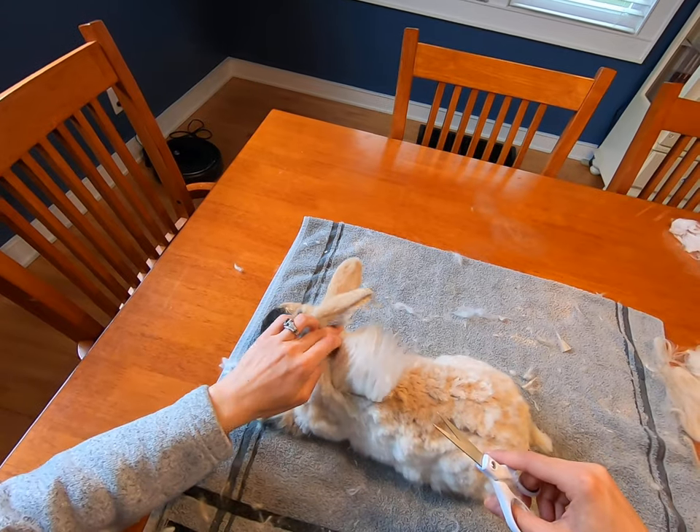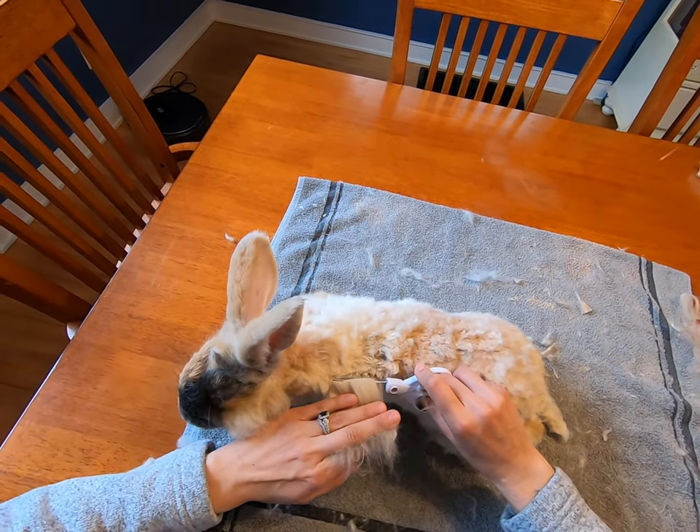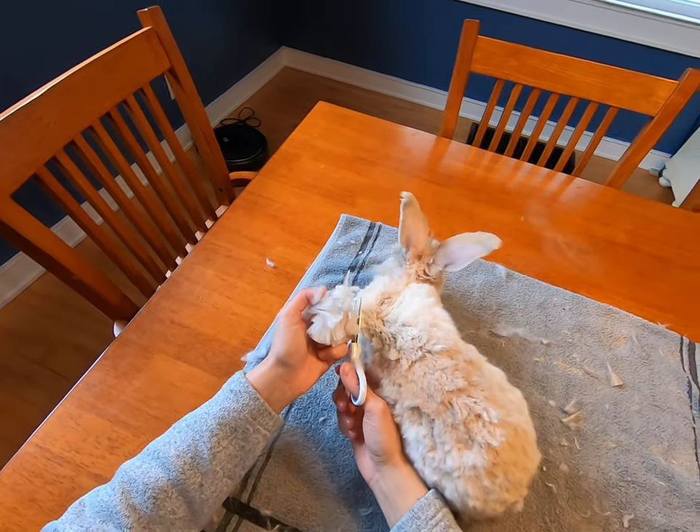This is Claire's baby coat, and the baby coat is typically a little bit finer — a lower micron count than an adult coat.